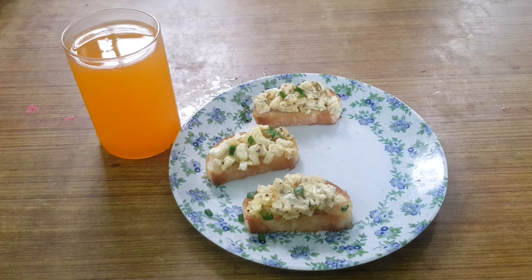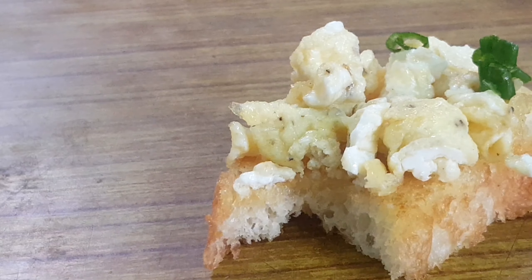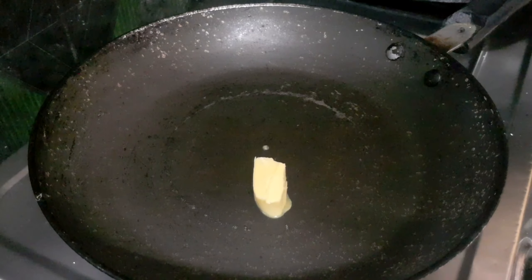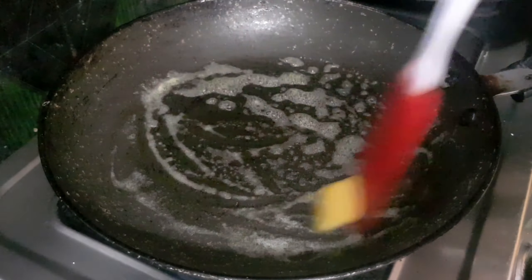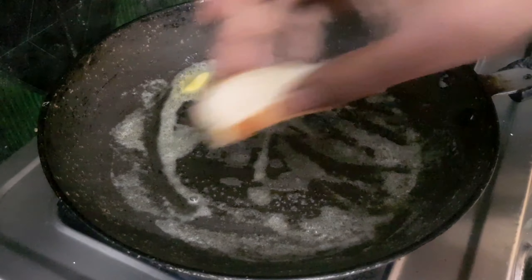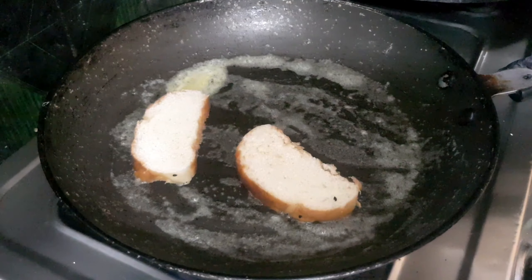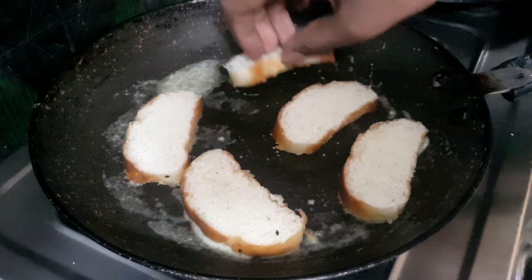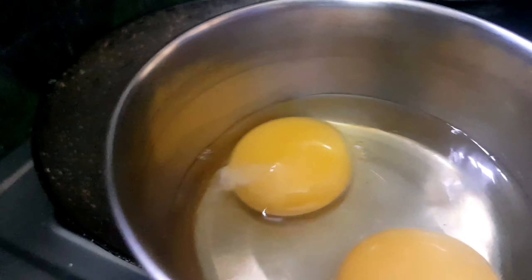Hello foodies, welcome to Foodie Rules! Today's recipe is butter scrambled eggs with toast. I've taken a tablespoon of butter on medium-high flame to toast my bread. I'm using garlic French bread from the bakery. Just toast it on medium-high flame till it gets a good golden crust. You can also use milk bread or salted bread — any bread you like is totally fine.